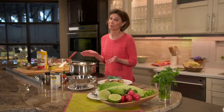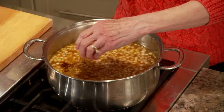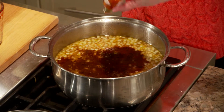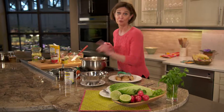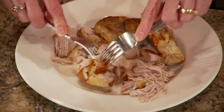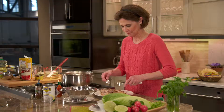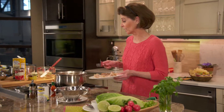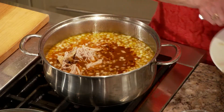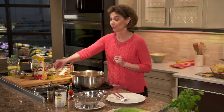Hominy is also a staple of Mexican cuisine because when it's ground, it becomes the basis for corn tortillas. For a little extra flavor, we have some cumin and some ancho chili powder, and a little bit of hot sauce. Now the pork should be ready to shred — I'll use two forks and pull the pork apart until it's all in bite-sized pieces. Once the pork is all shredded, it goes back into the pot. We want to let this simmer low and slow so all the flavors can blend into a delicious soup — that takes about another 30 minutes.